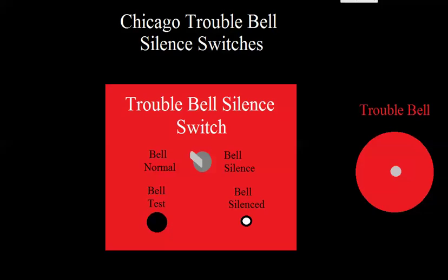Welcome back. This is a video on wiring up treble bell silence switches. This isn't a video that I was going to do quite yet, but it was requested. One of the reasons I didn't want to do it is because I think it's only found in the city of Chicago, if I'm not mistaken.